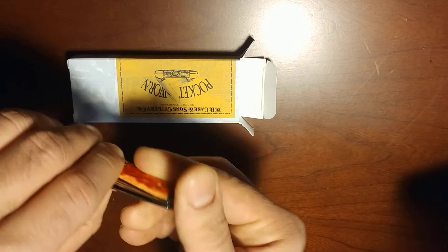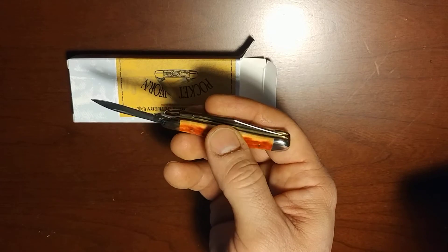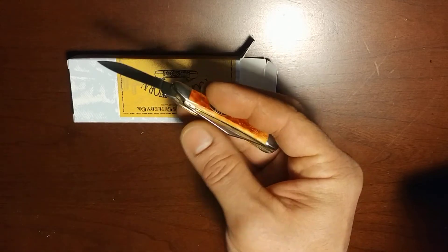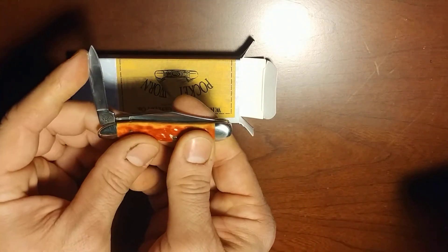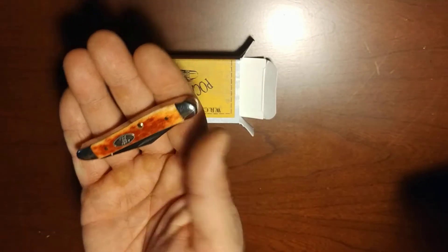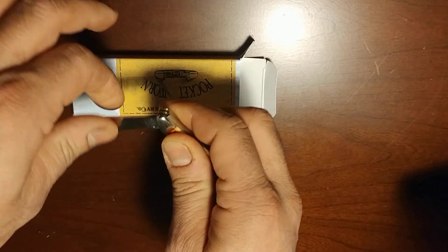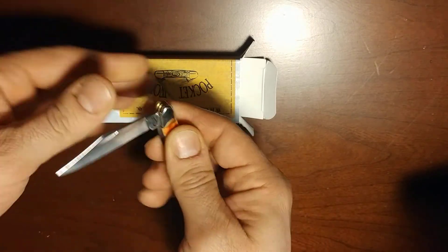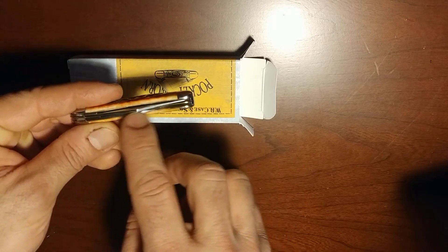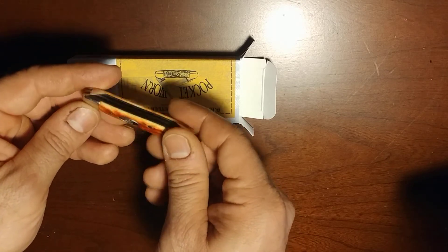We have here a little pen blade, and the first thing I always do when I get a pocket knife is check the walk-and-talk of the blade. Very nice. And here's the walk-and-talk on the clip point — you can hear it. Very nice closure and opening, and I don't see any problems in terms of the liners or any blades cocked off to the side.